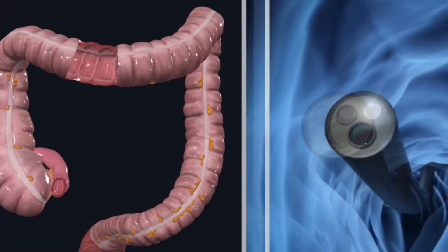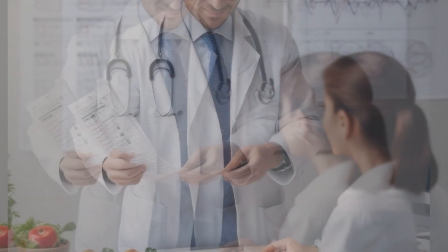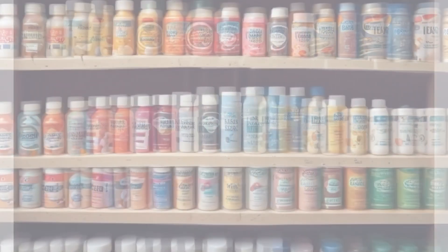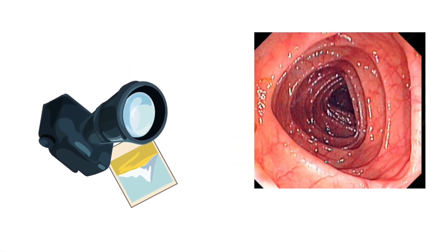The colonoscope has a light and a small camera at the tip, allowing the doctor to visualize the inner lining of the colon on a monitor. Just before the colonoscopy, the doctor advises the patient about a special diet and gives laxative medications to cleanse the colon. This step, known as bowel preparation, is essential for ensuring a clear view of the colon during the examination.